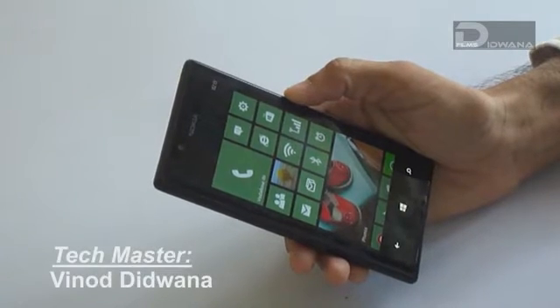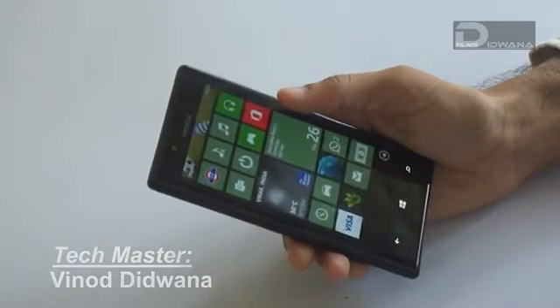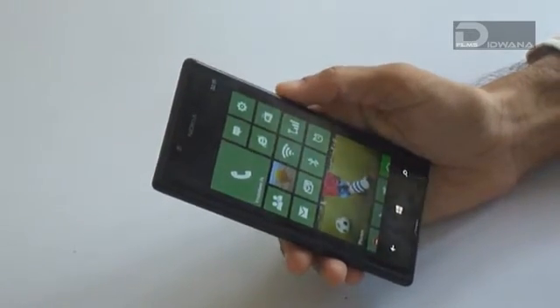Hello friends, welcome to Techmaster. I, Mr. Vinod Didwana, will show you how to update your Nokia Lumia Windows Phone 8 to Amber.